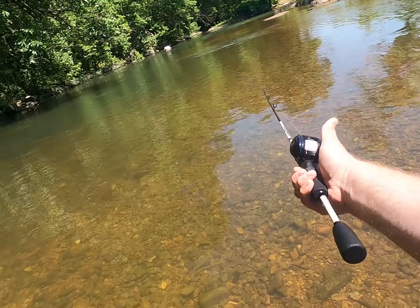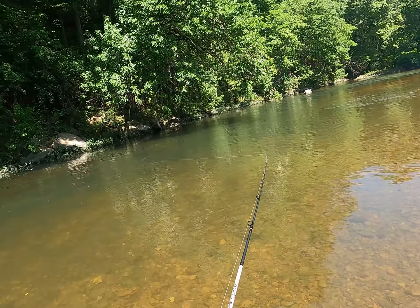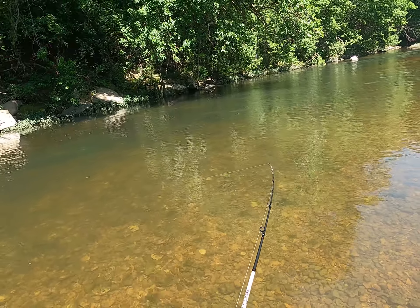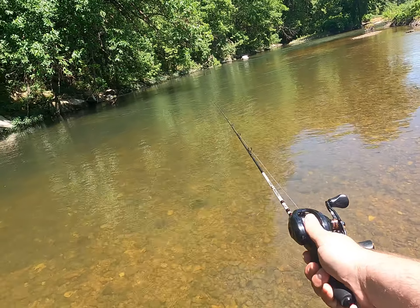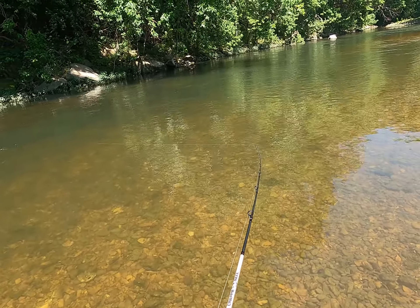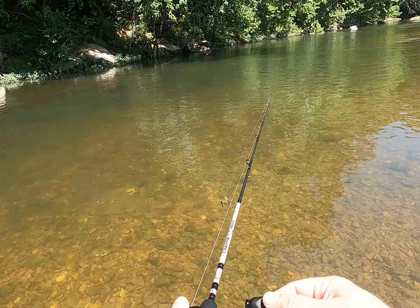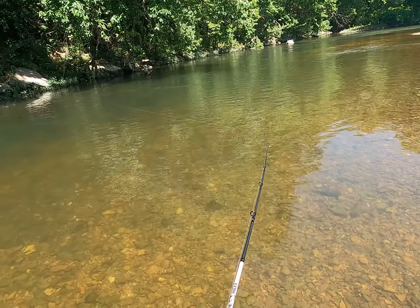We had something thinking about it. We've got a little bit of current over there. There's a bunch of fish and they're flashing at it — flipping on their side when it goes by. Got another touch, something's thinking about it. We have a bunch of other little panfish chasing it down.